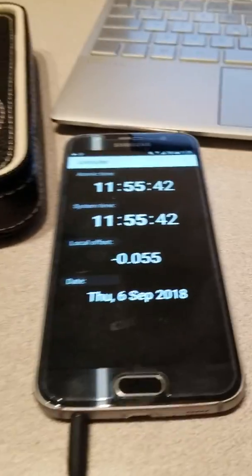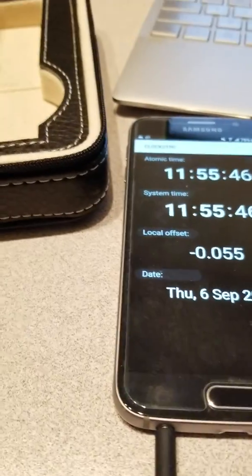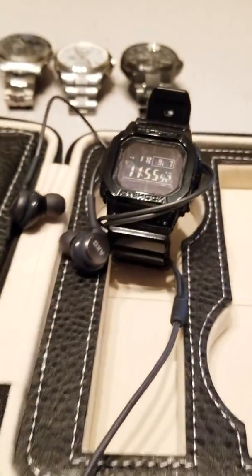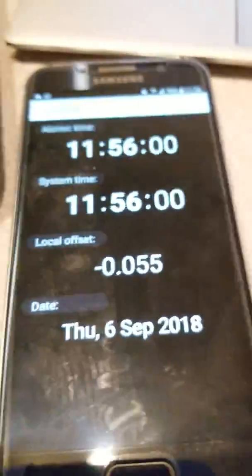So right now I'm using the app ClockSync, and I set the cell phone here to Tokyo Time. And here's the watch I'm going to sync. As you can see, there's no receive signal here, but the time is pretty accurate.